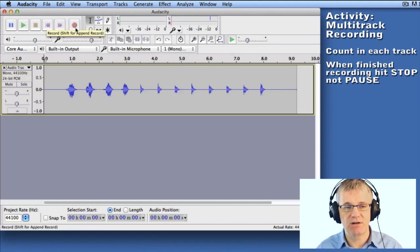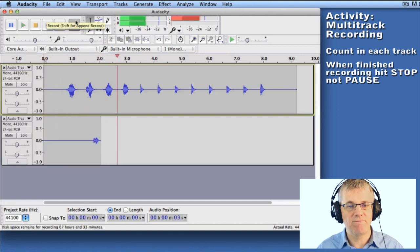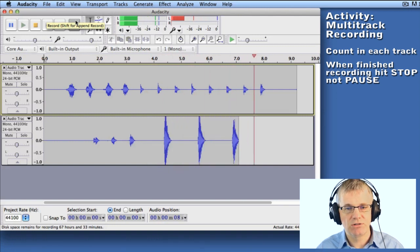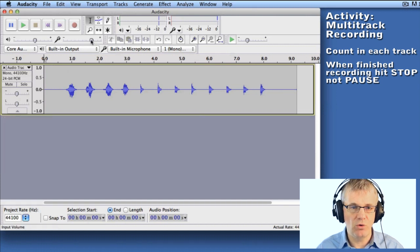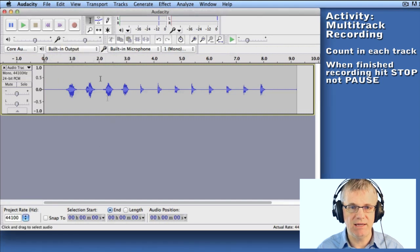I'm just going to hit record and start recording. [Records track two — but there's a problem.] We got a problem here. Look at this — I'm clipping. The level is hitting the top, so I need to reduce my record level to do this track. I'm going to delete this track and lower my record level a little, down to around there, and let's try it again.